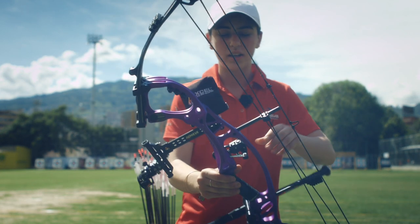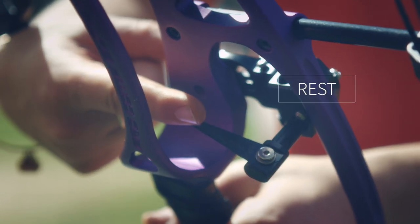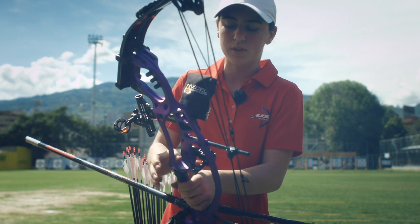My arrow sits on an arrow rest, which is similar to what we call a lizard tongue. It's a little metal thing just like this, and the arrow rests right in between these two prongs.